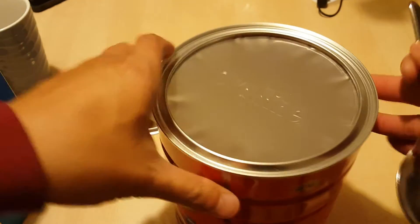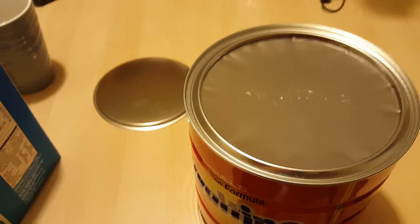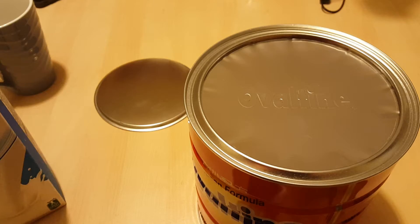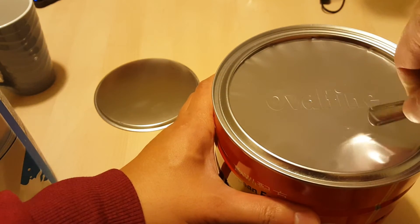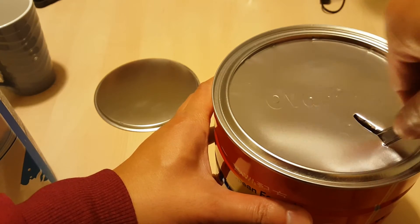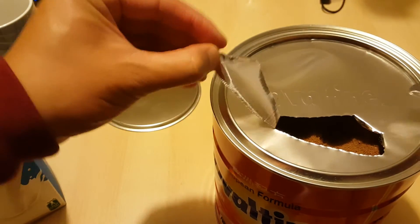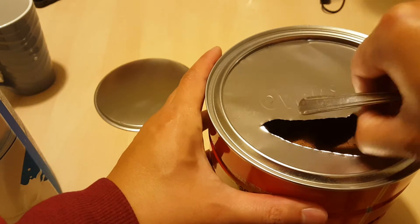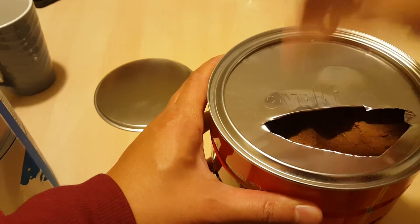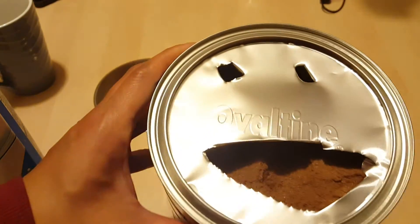There's a foil seal on it. I haven't opened one of these before. We have some milk — I got some lactose-free milk. So let's go ahead and open this up. Nice and sealed. I'm going to break the foil. There we go — it's like a happy face!